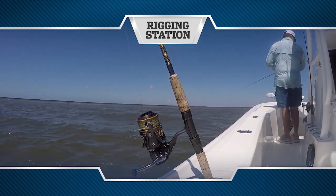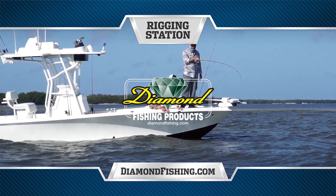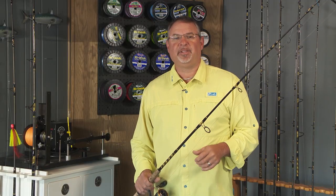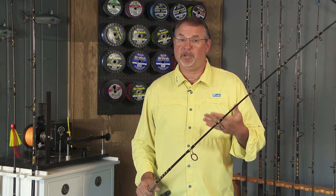Rigging Station, brought to you by Diamond Fishing, the finest monofilament, fluorocarbon and braided fishing line. Hi, welcome to this episode's Rigging Station. You're watching Captain Carlos and I — we're aboard our 270Z, our Mercury-powered CB bay boat. We're in Charlotte Harbor targeting redfish and snook.